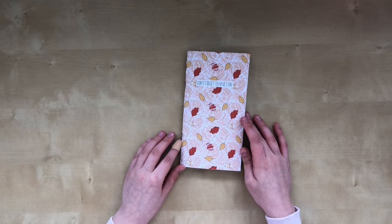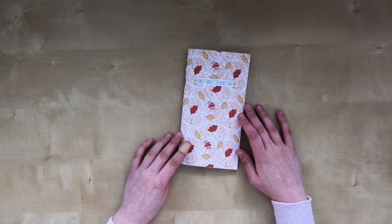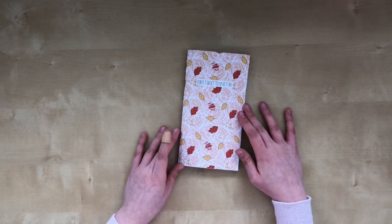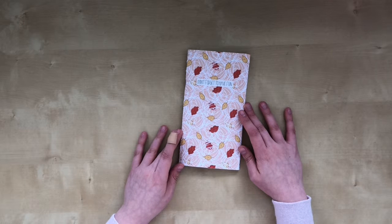Hi guys! Recently I made this TN insert, junk journal, art journal — however you want to call it. And in this video I want to do a quick flip through to show you what I've done in it.